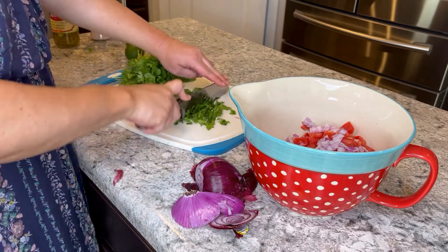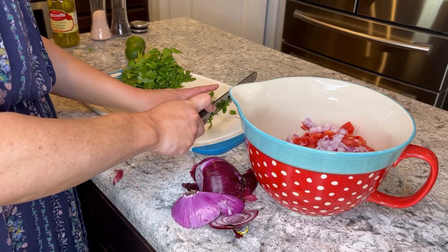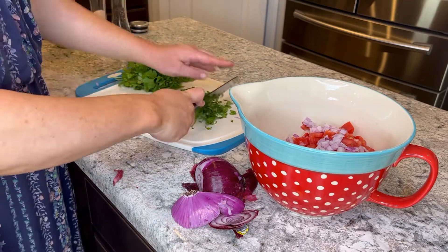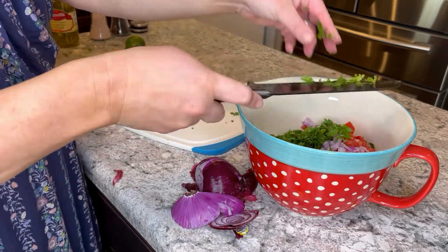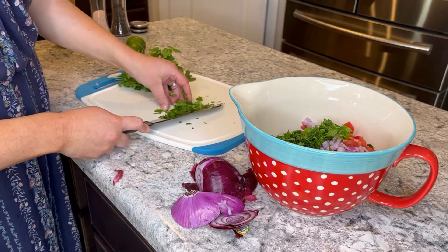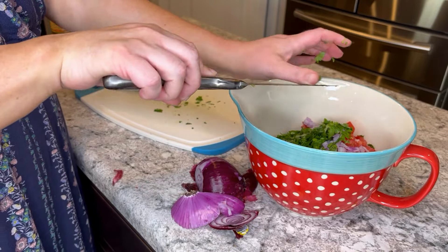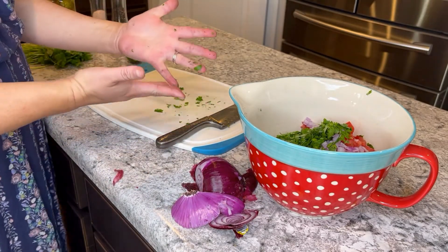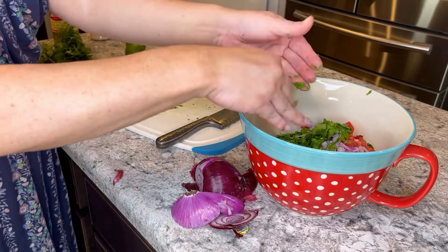I like using just the tops of the cilantro — it's wasteful but that way you don't get any of the stems, because nobody wants seeds and stems in their sauce. Chop it up like a professional and that's done. Cilantro will stick to you forever — it's the glitter of the herb community.